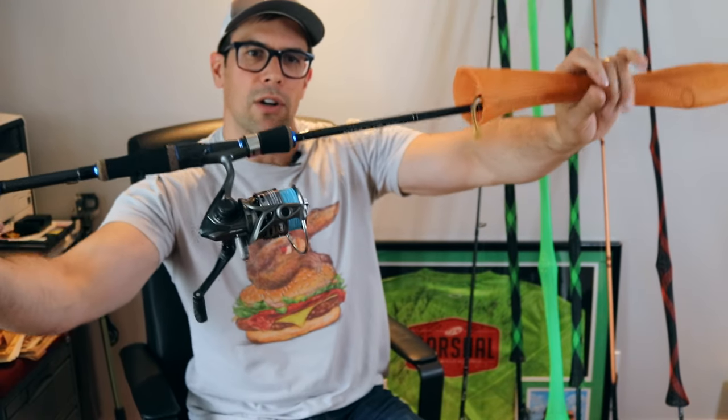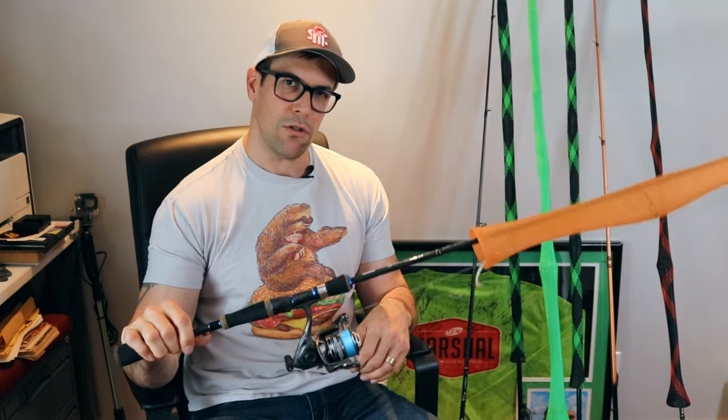I've changed up to an Okuma TCS rod — the Scott Martin signature series. This one is actually labeled 'drop shot finesse' right on it. It's a seven foot two medium light. I use medium light because I fish in the river with heavy current and use heavier weights like half to three-quarter ounce. I've already got the weight on with a Gamakatsu drop shot hook. That's rig number one.